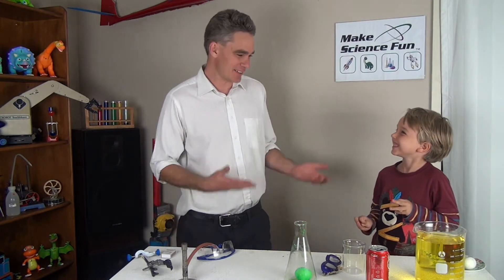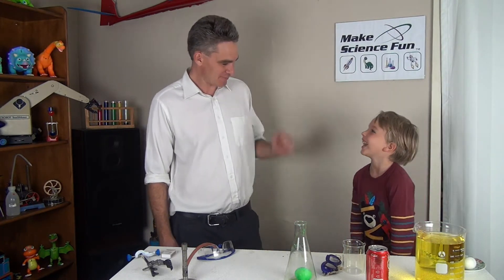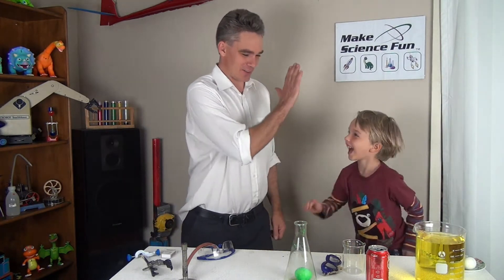G'day! I'm Jacob from Make Science Fun. Thanks for joining us today. This is my assistant Sam. Hi Sam. Hello. High five. Good job mate.